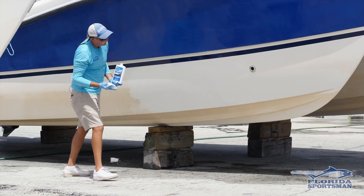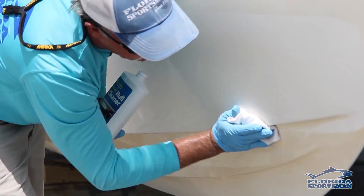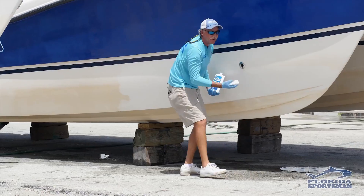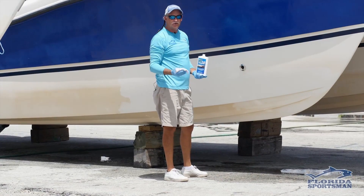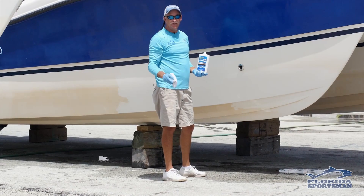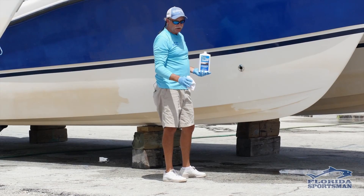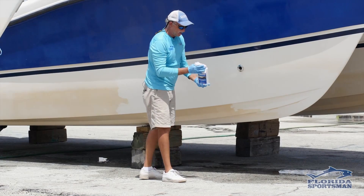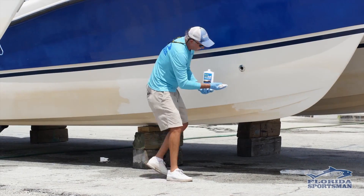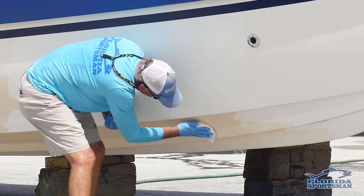One thing to be cautious about: this is an acid. Be very careful if you're using this while the boat is on the trailer. If this drips on your trailer, it will instantly etch the aluminum — even the clear coat finishes will get damaged from the acid. Just be aware of the products you're using and maintain a safe work environment.